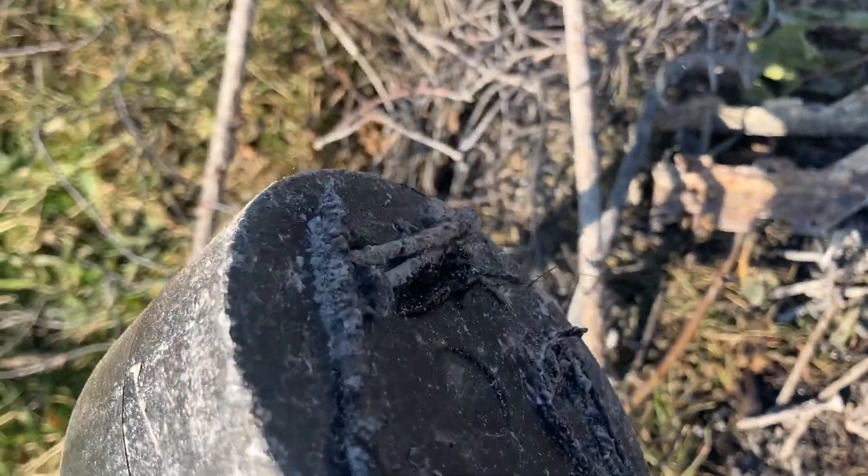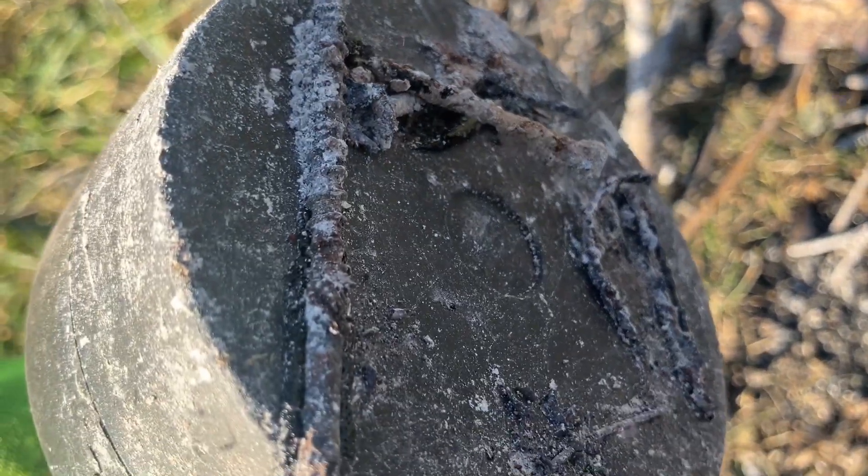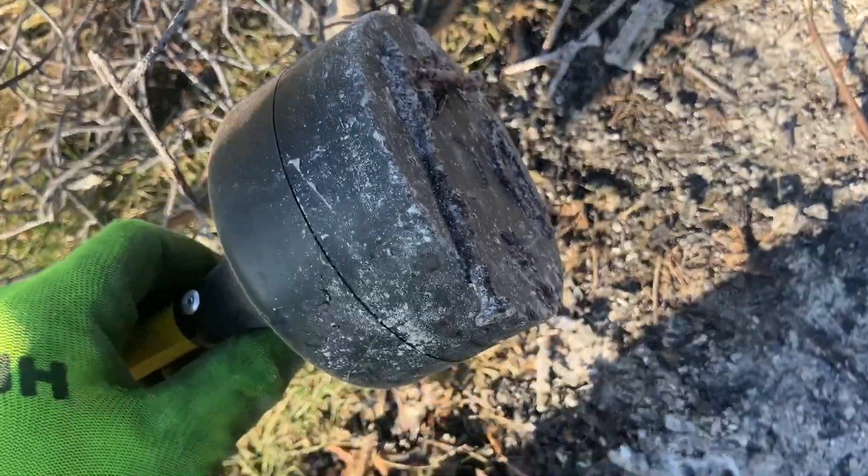We got a screw and it looks like — oh, that's really warm. I'm obviously getting a little ahead of myself here because that stuff's still pretty warm. I'm going to have to give it a little time, but it does work really nice.